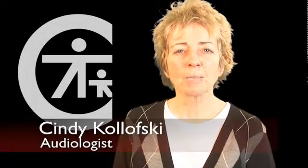My name is Cindy Kolofsky. I'm an audiologist with Columbia Regional Program, and today's video is Troubleshooting Personal FM Systems.